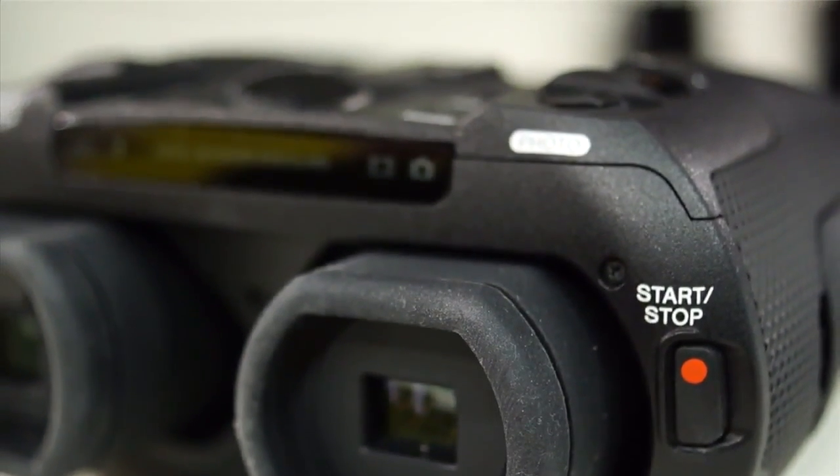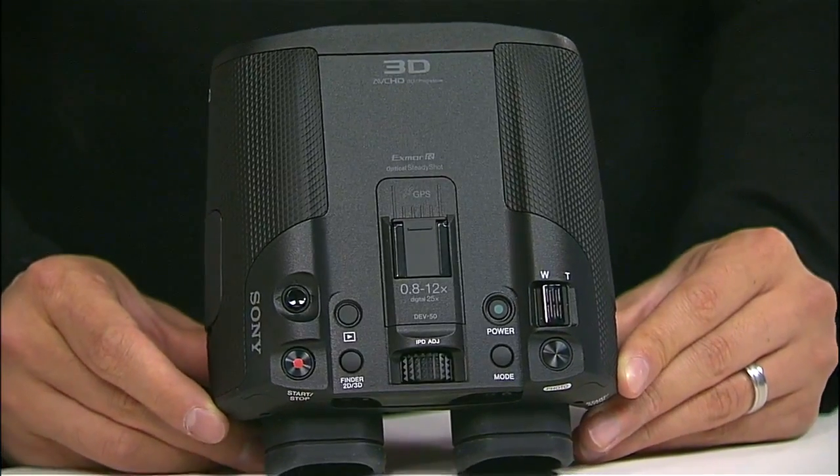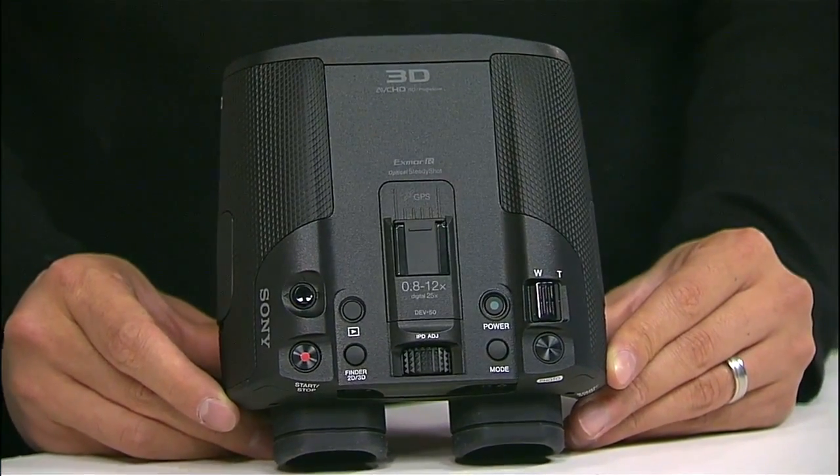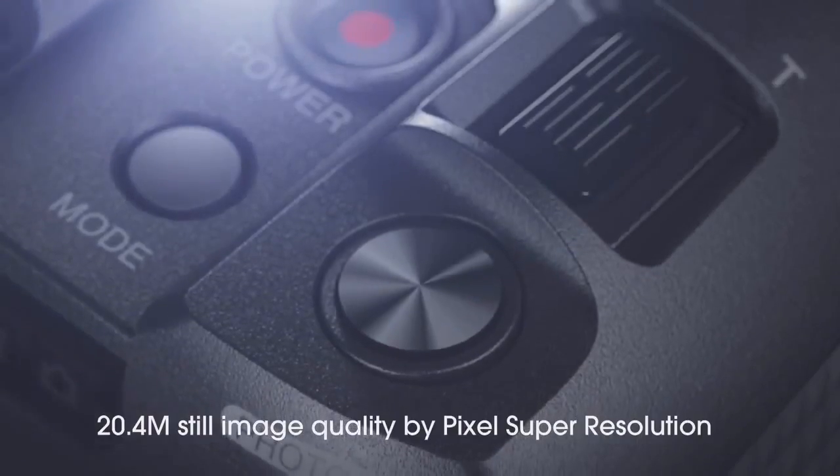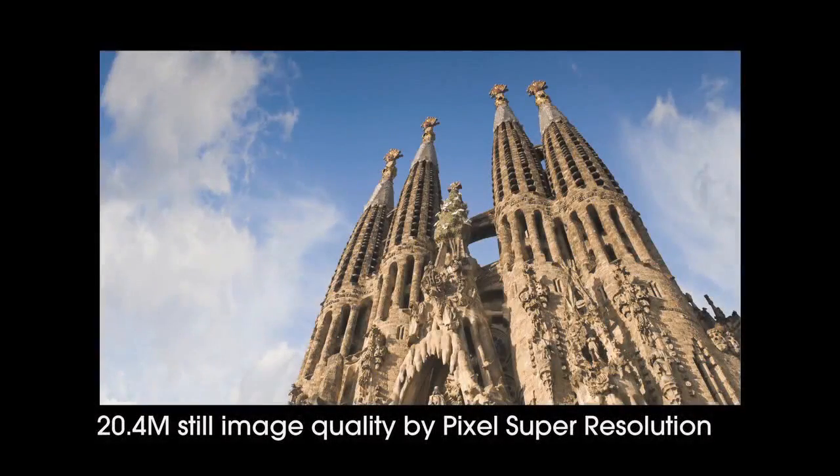This is a still camera as well. You can take still pictures with this — it's using the two image sensors, so you get a combined 20.4 megapixel still image. And yes, you can also do a 3D still on this as well.